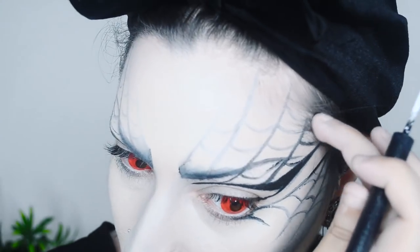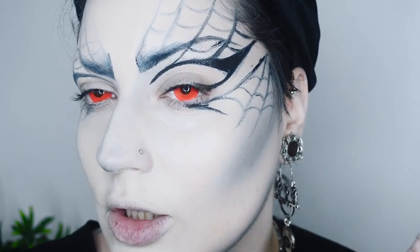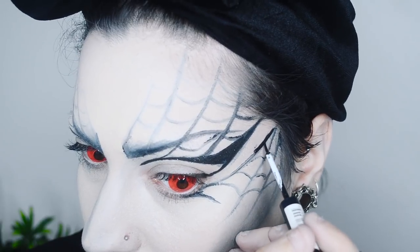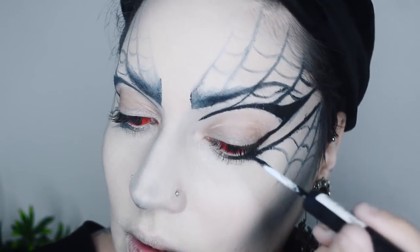I'm going to zoom in a little bit so you can see better what I'm doing. This is just precision work and trying to get your hairs out of the way. I'm also going to do a regular cat eyeliner.